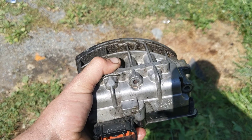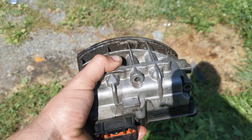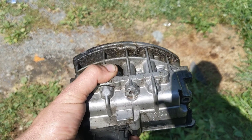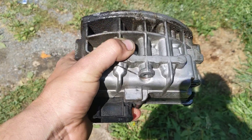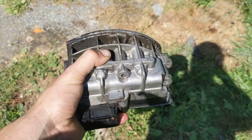It had lost the low reverse solenoid, which basically put the transmission into limp mode. If you get that code and your fluid looks good and your clutch volume indexes are right, have a buddy with a scanner — but yeah, that's basically what this is.